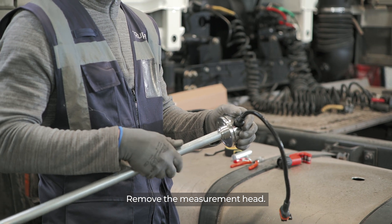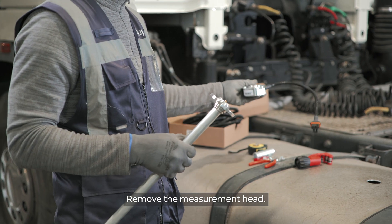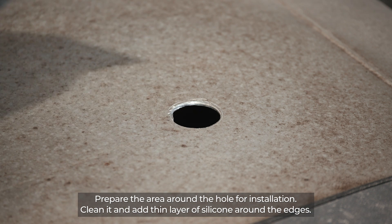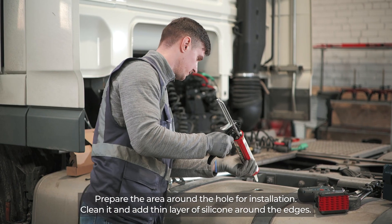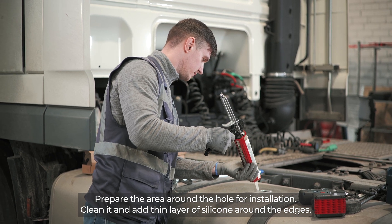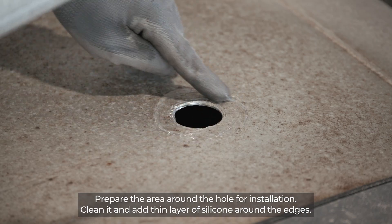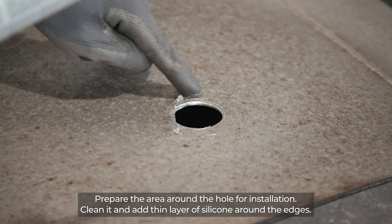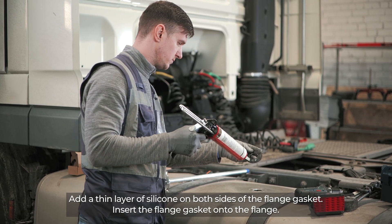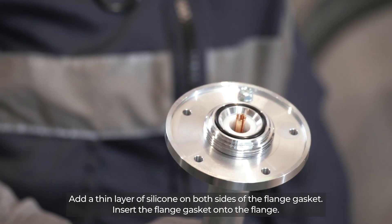Remove the measurement head. Prepare the area around the hole for installation — clean it and add a thin layer of silicone around the edges. Add a thin layer of silicone on both sides of the flange gasket and insert the flange gasket onto the flange.